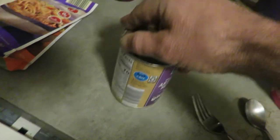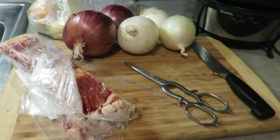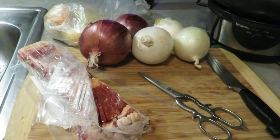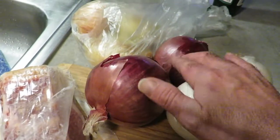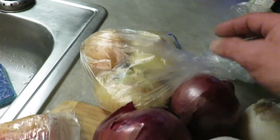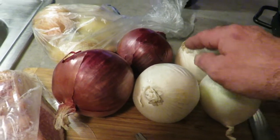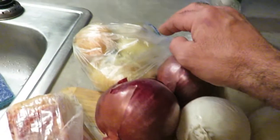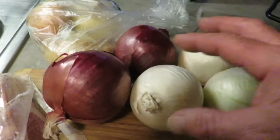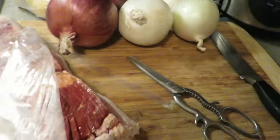I've got all my onions for the prime rib broth — these are Vidalias over here — and then I bought even more onions. What I think I'm gonna do is use all these different red onions, Spanish onions, and Vidalias and cook those all up at once.